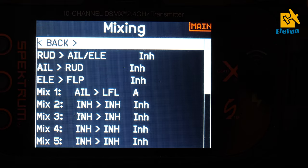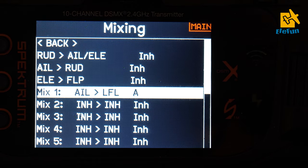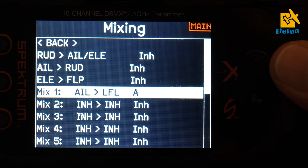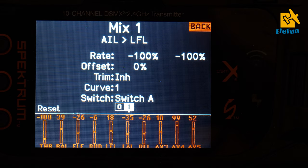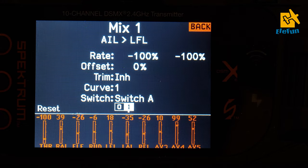Now we're going into mixing and we want to go into the aileron-to-flap setting. You can see that I only mixed with one flap, but that doesn't matter because the information goes to both flaps since we're using dual flap settings and the servos are pointing in the same direction. When you go into this mix, set the rate to minus 100 and minus 100 — that is what you need to do. Now when you use your aileron the flaps will move as well. When you turn it off you can see it goes to zero.